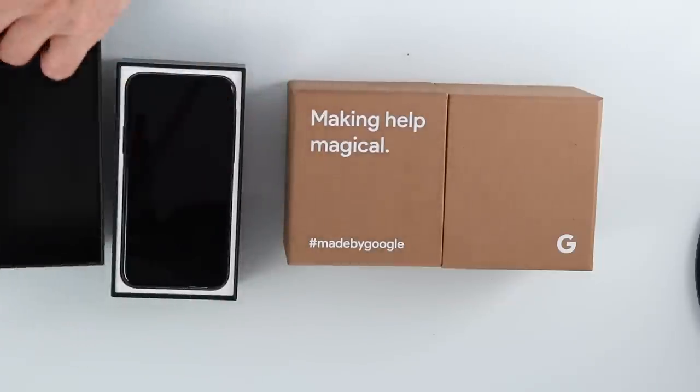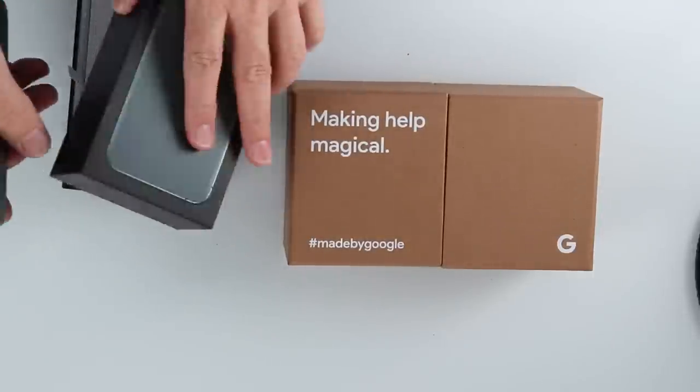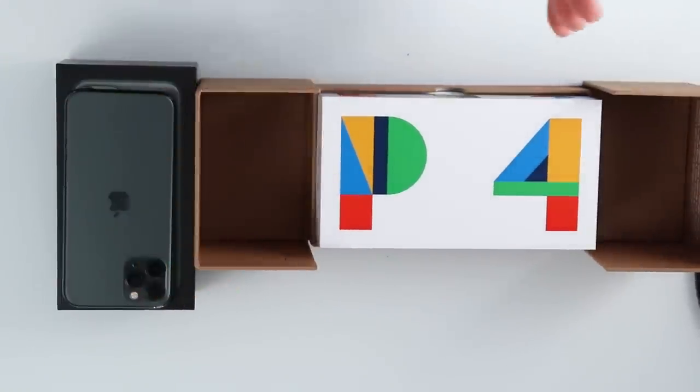So why don't we get started with the two cameras? First of all, we have the iPhone 11 Pro in the new green color, and you'll notice the three lenses which everybody knows about. Then we're going to have a look at the Google Pixel 4. Full disclosure: this was sent to me by Google, so it's a gift. However, this is a completely unbiased review. There's no obligation for me to do a review, no instructions saying I have to give it a favorable review.